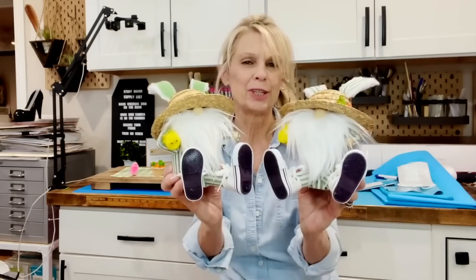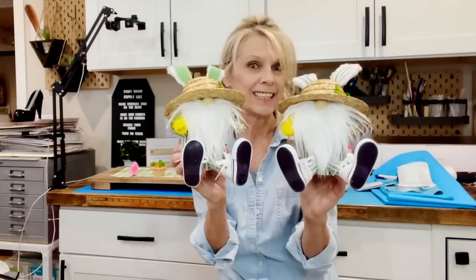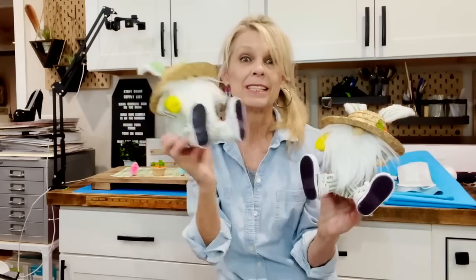Welcome back to my channel! Today I've got six easy Easter gnomes for you all in one video for your inspiration. If you want to know how to make them all, stick around — I'll show you how. Today I'm going to show you how to make these super cute little picnic gnomes — they've got little tails, little ears, and little chickens.